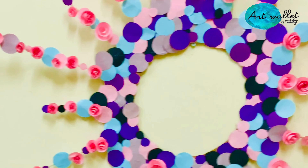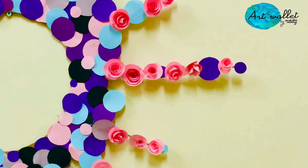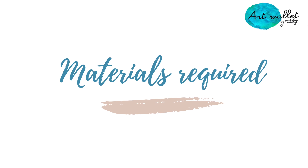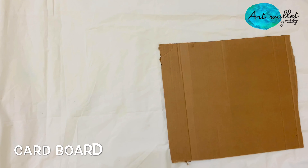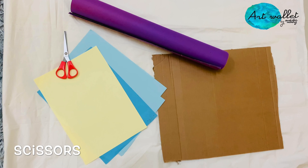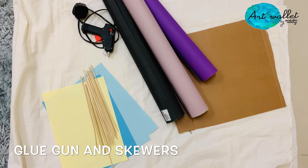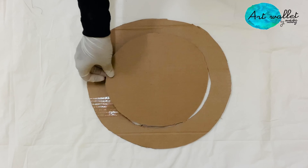Hey everyone, welcome to another video. Let's make a wall decor using only cardboard and papers. We need cardboard, some color papers, scissor, glue gun, and some skewers. Cut the cardboard into a circular ring.